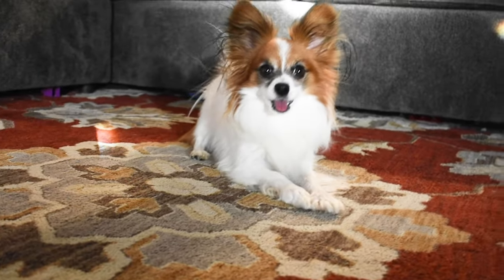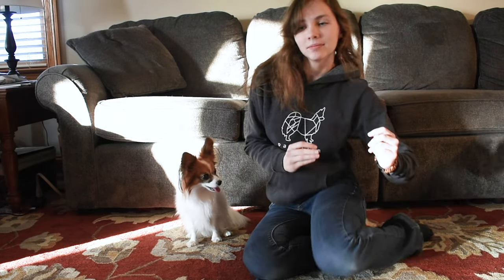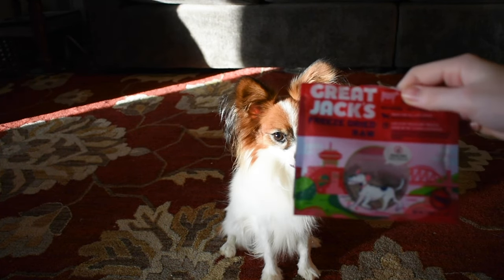In order to teach this trick, here's what you're going to need. You will need your dog, yourself, and some of your dog's favorite treats.